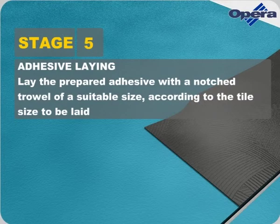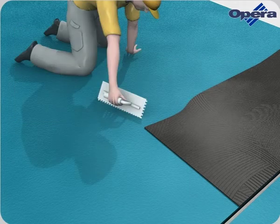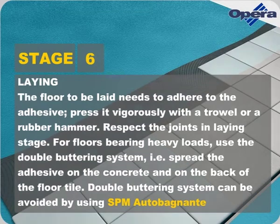Lay the prepared adhesive with a notched trowel of a suitable size, according to the tile size to be laid. The floor to be laid needs to adhere to the adhesive. Press it vigorously with a trowel or a rubber hammer. Respect the joints in laying stage. For floors bearing heavy loads, use the double buttering system — spread the adhesive on the concrete and on the back of the floor tile.